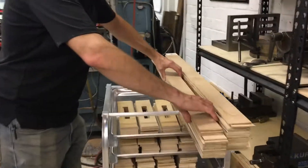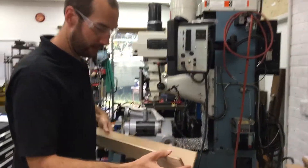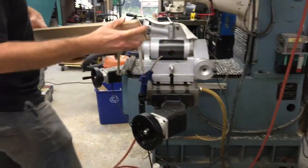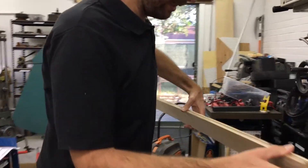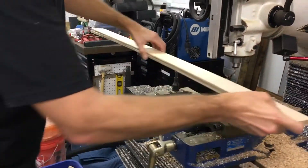So this is a wood project that I have going for a Bay Area tech company that I do work for. I just want to give you a quick view of this process.